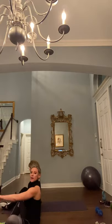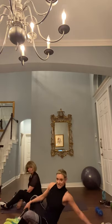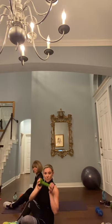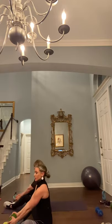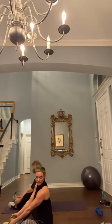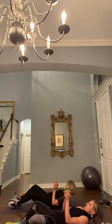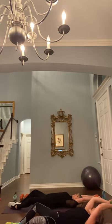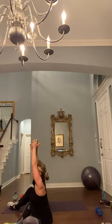Sitting in a butterfly position — let's scoot back a little bit so you can see us — holding one dumbbell in between your hands like this, in the sole of your feet. Rest it, then you're going to bring it into your chest, and using your ab muscles, lay all the way down and bring the weight almost to the floor. Then contract your abdomen and bring it back up again. Repeat.